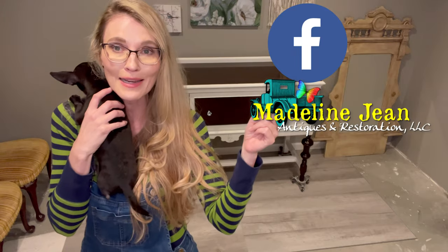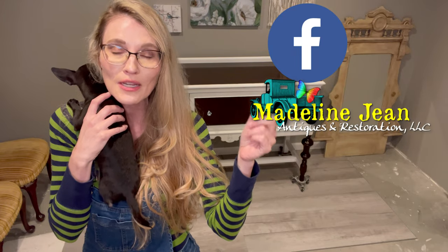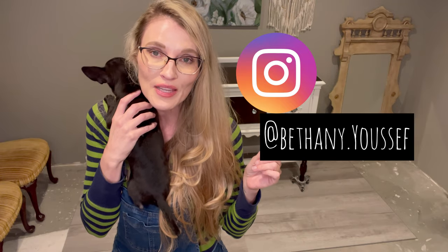All right you guys, until next time, thank you again for watching. You can find me all over social media — Facebook business page: Madeline Jean Antiques and Restoration. You can also find me on Instagram at bethany.yussef. Until I see you guys again, toodaloo.